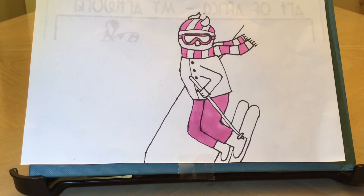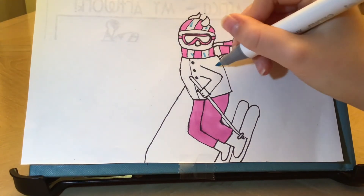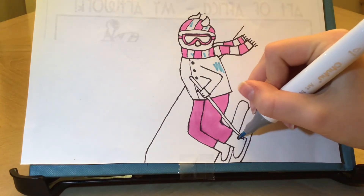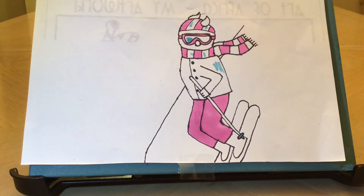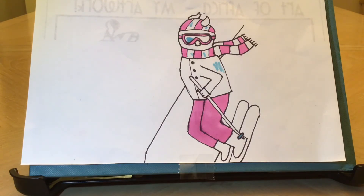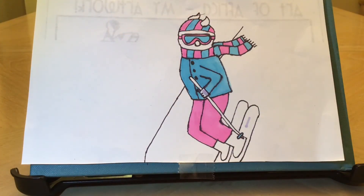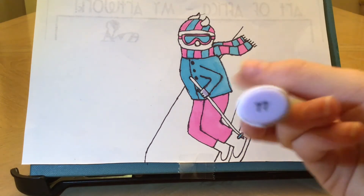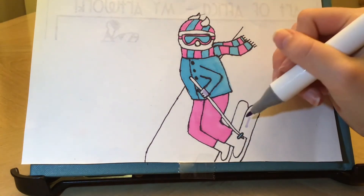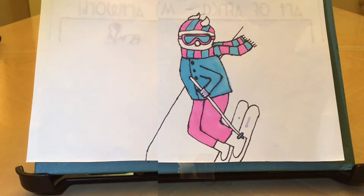Now I'm going to continue coloring in her outfit with 67 or pastel blue. I'm going to be coloring in the rest of the stripes on her helmet and her scarf, and coloring in this little part here and the lenses of her goggles. Once again I'll be fast forwarding this, but you can always pause the video and do the coloring at your own pace. Now I'm going to go in with 77 or pale blue violet. I'm going to color in her glove and her skis. Once again I'll be fast forwarding, but you can always pause the video and do it at your own pace.